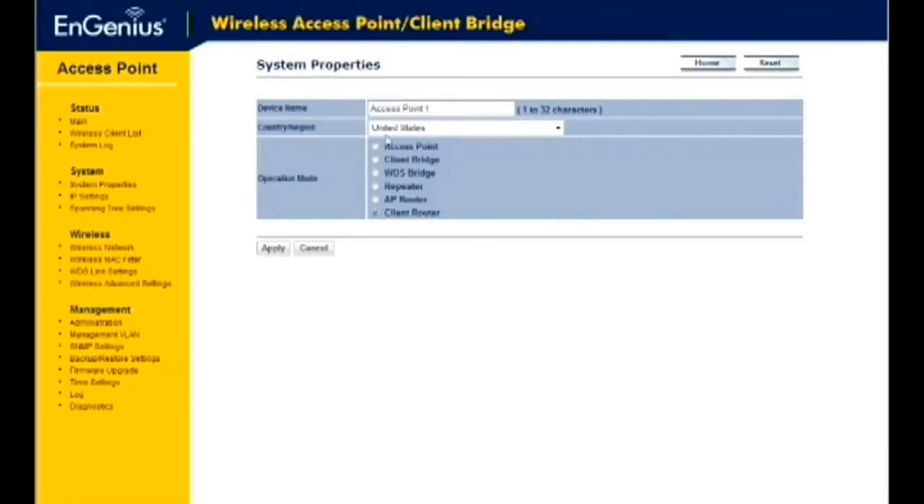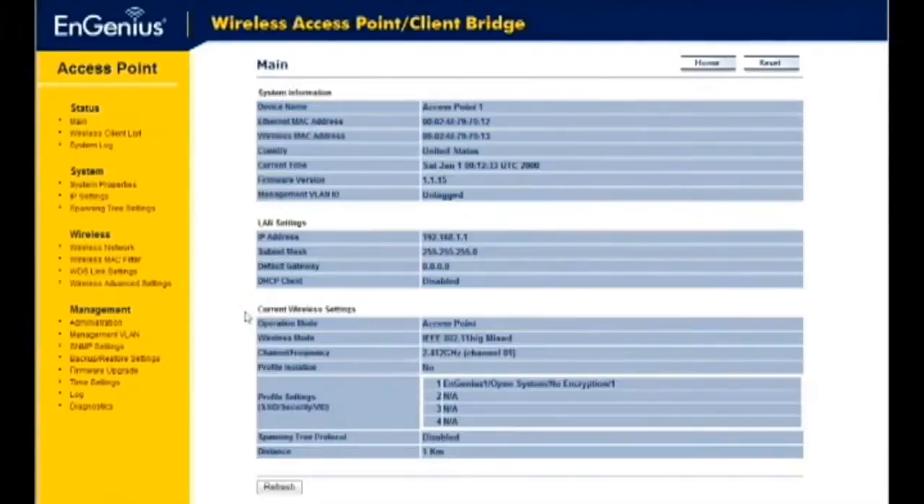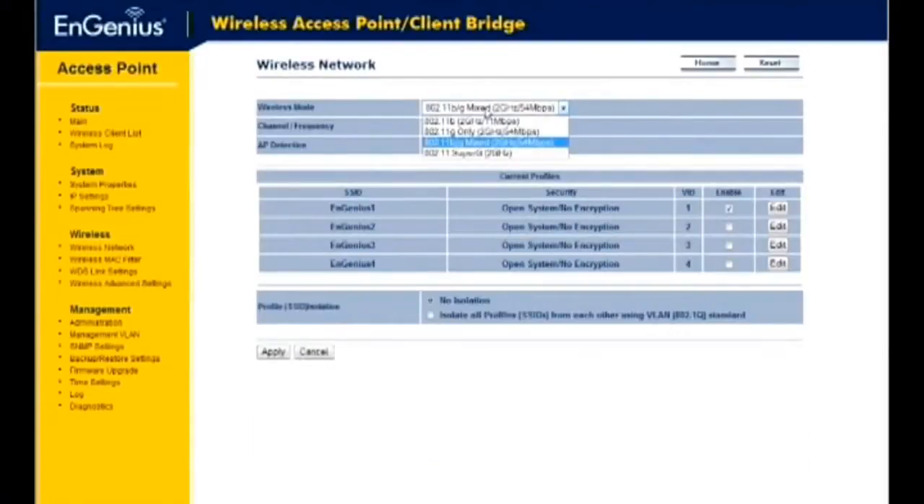Select your country region from the drop-down menu and then select your operation mode. Click Apply to save your changes. To set up your wireless network settings, click on the Wireless Network link under the Wireless drop-down menu. Specify your wireless mode as either B, G, or B&G Mixed. We recommend using B&G Mixed.